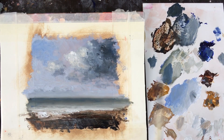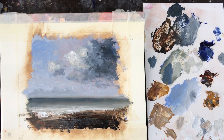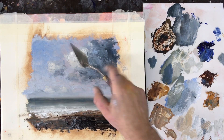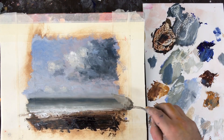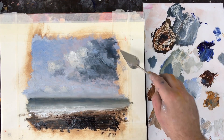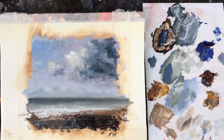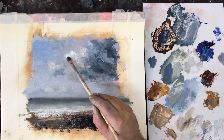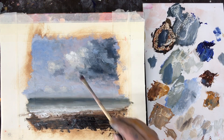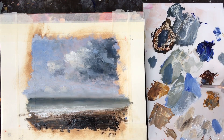I'm introducing a little more blue up into the sky — this helps frame the clouds. I'm also using the palette knife now up in the sky to add some textural elements to the clouds. If the horizon is furthest away from us and the shore is closer, the clouds in the top corner are actually relatively close to us, so here we can have a little bit more of a textural element to them.